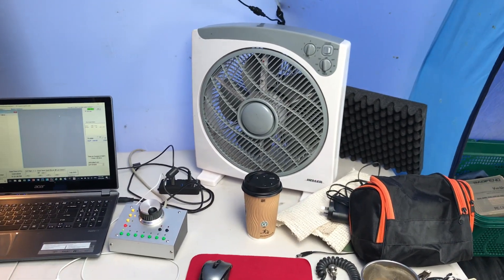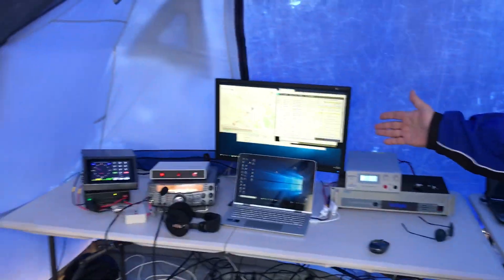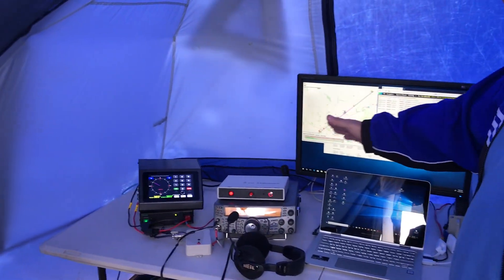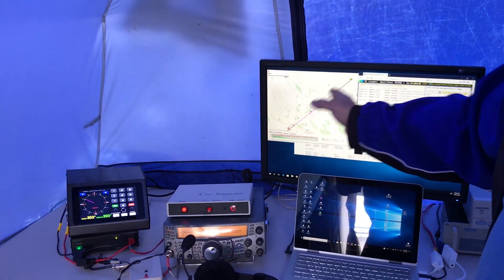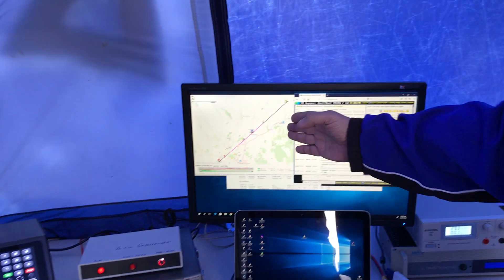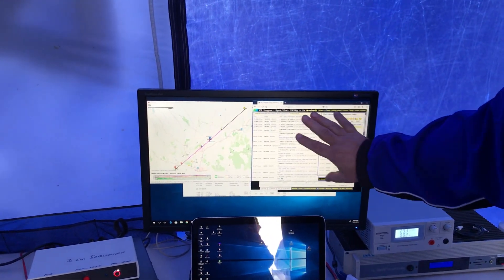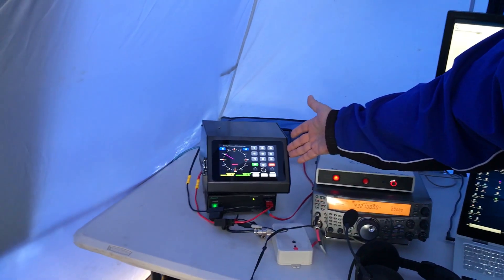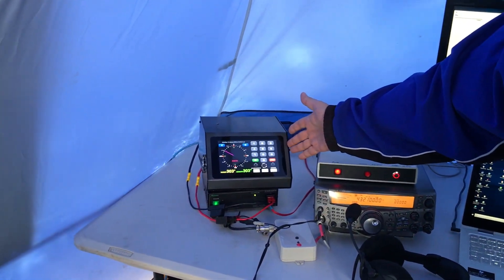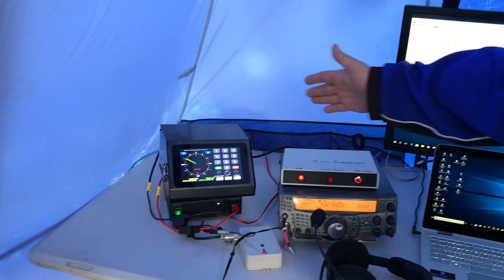This is a fan for when it gets hot. Over here, our 70cm station is very similar. Michael will be running the logger down here, but he also bases a lot of the work on aircraft enhancement, so he's got Air Scout — I think it's called — and he's got VK Logger up there. Again, over here he has the True North magnetic compass rotator controller.